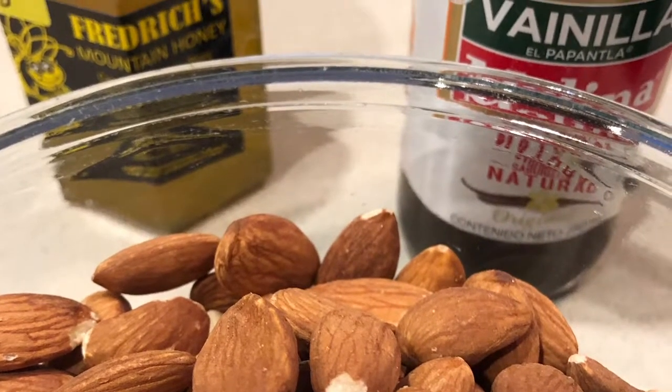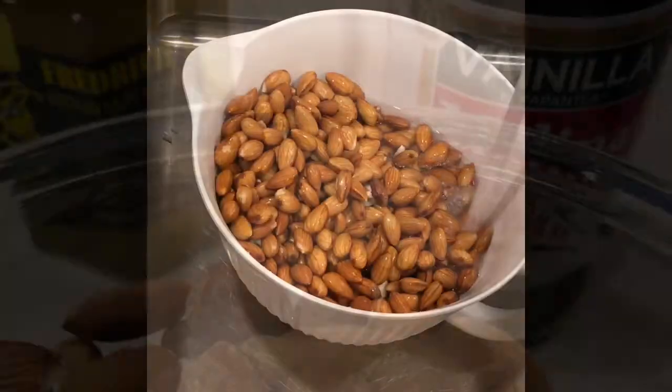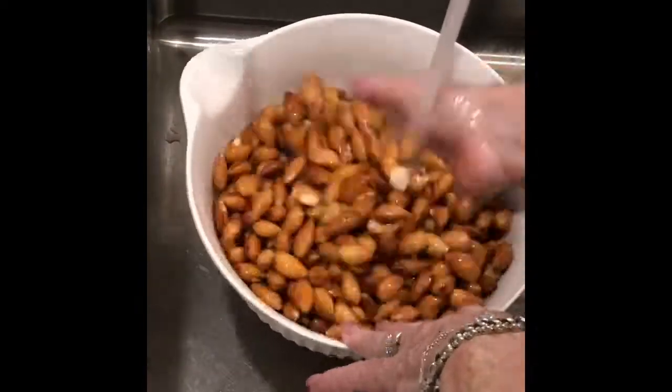I'm making almond milk for my daughter Alexandra and it's a very easy process. It can get a bit messy but it's worth it.